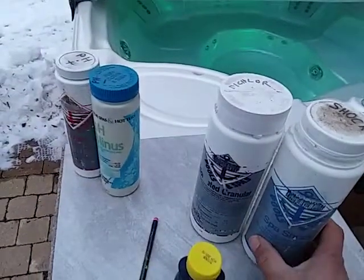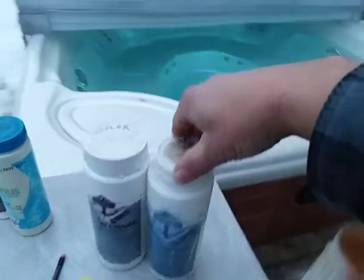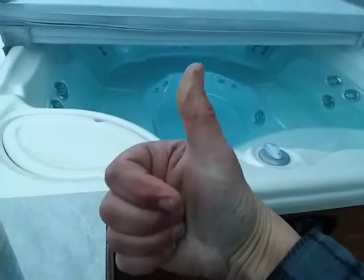That covers the sanitizer portion. I hope you learned something, and if you did, give me a like. Thanks for watching.